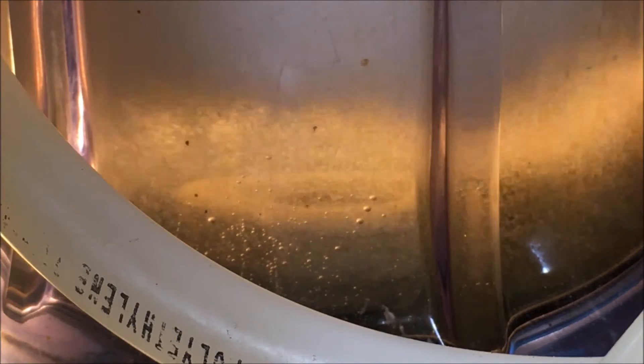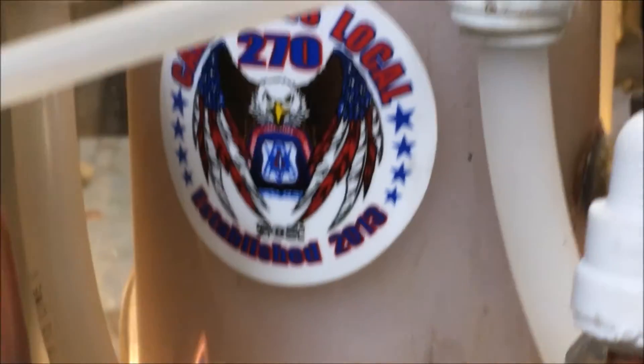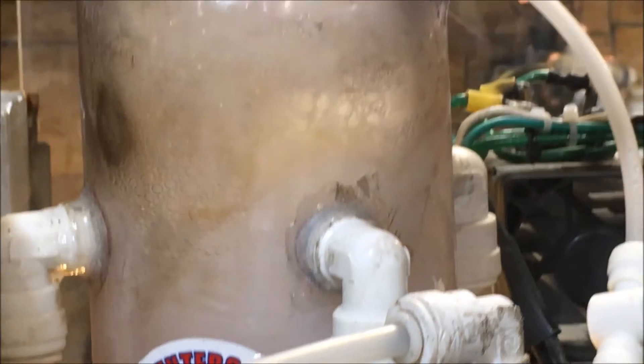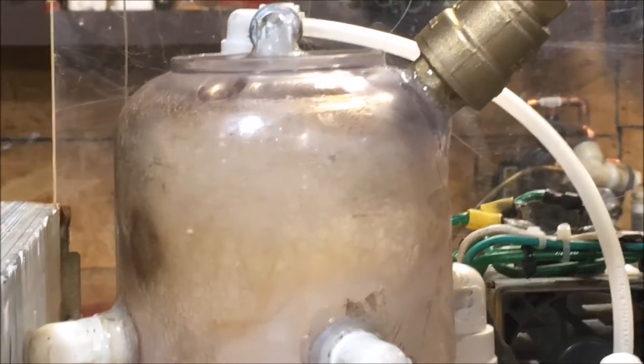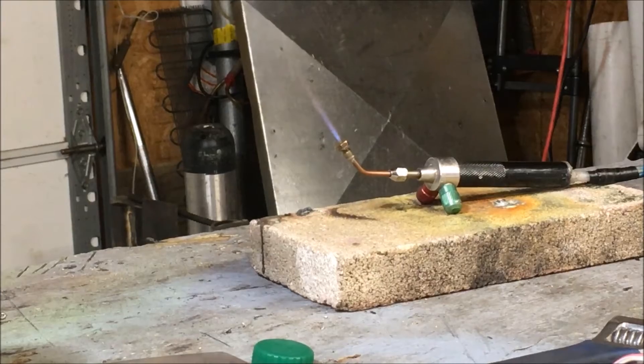None of the netting, none of the screens, none of that crap I've tried really works. It does not mitigate foam — let's stress that right now. If you're wondering if this mitigates foam issues, it does not. My conclusion with foam is that you just need a really big reservoir, something tall enough to let the foam stack. It can only stack so high.